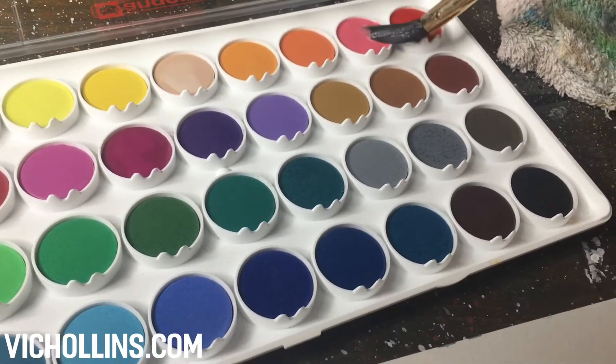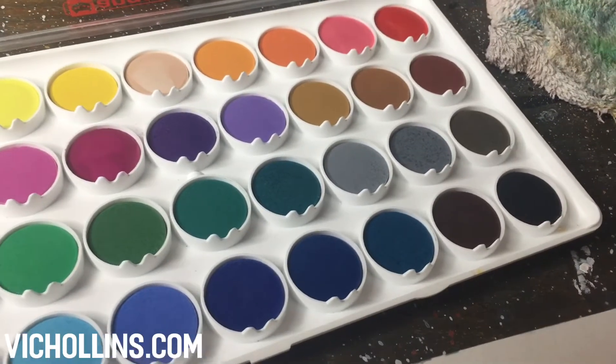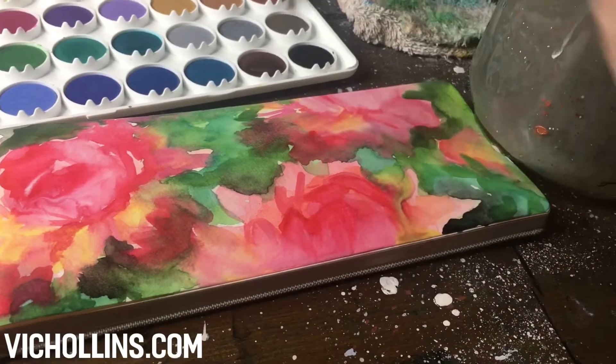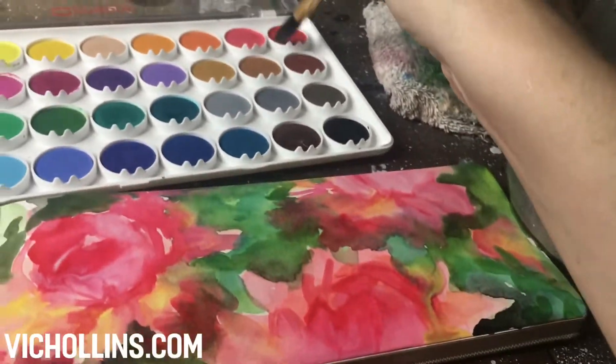I will be showing you a step-by-step in my sketchbook of some flowers that I painted with this set. It's my first time using it, but at the end of my painting I figured out how they work and I will definitely be using them again.